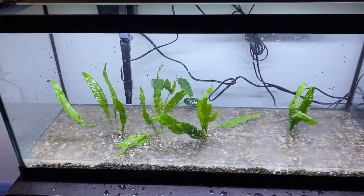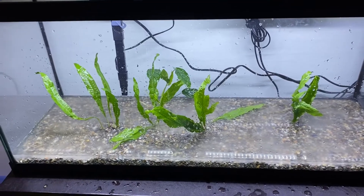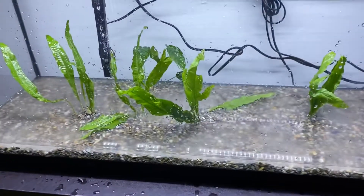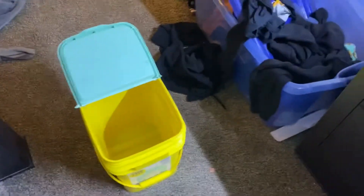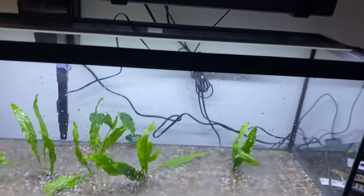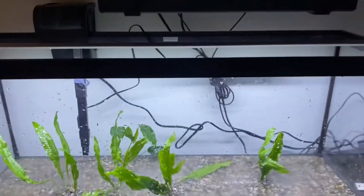Alright, this is what I got so far — just plants in it, looks good so far. I'm gonna put some more plants. You're gonna have a planted tank. Now I'm gonna go take this bucket and get some water from the 180-gallon to put in here so it can cycle better.